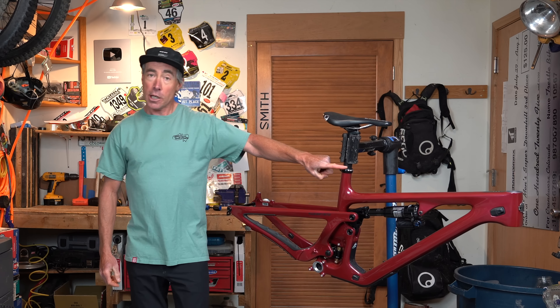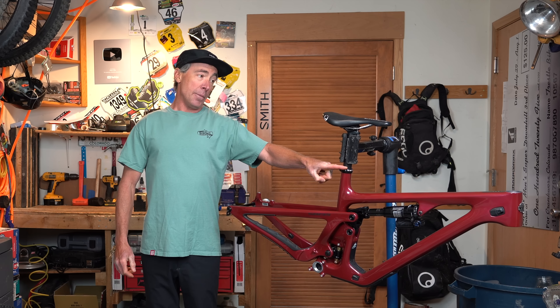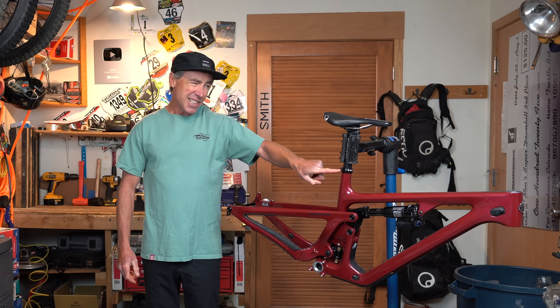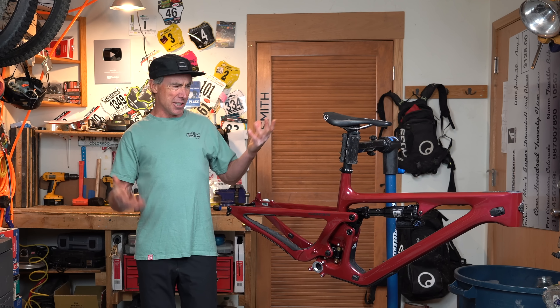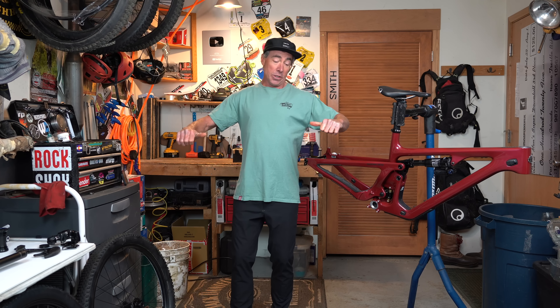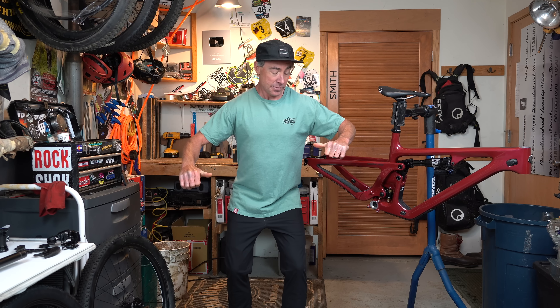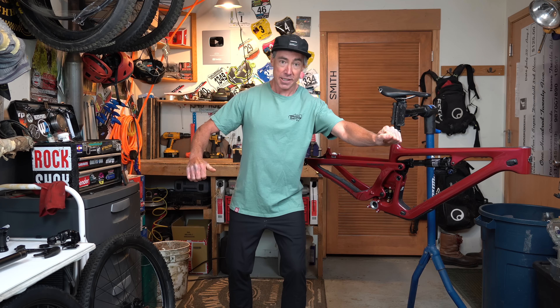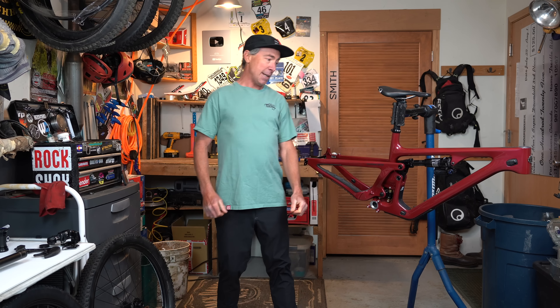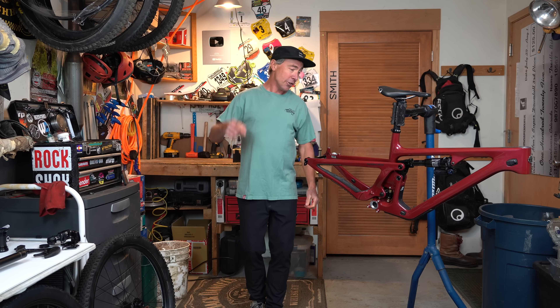You'll notice the seatpost does not go up and down. I don't know how to use it — it goes in the frame, you turn that thing and it tightens and just stays in one spot. It's a really weird concept. I'm sure I'm going to get on the bike and the first thing I'm going to do is sit down, stand up, swing and miss on my dropper button, and do it like 500 times before my brain says stop hitting your dropper post.